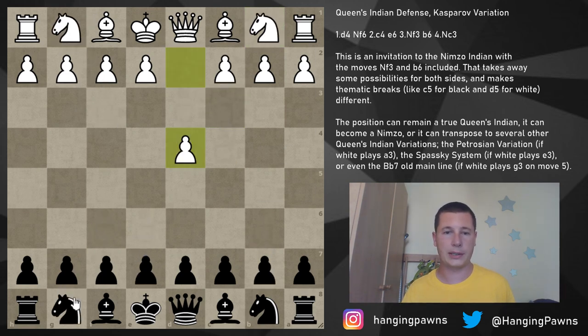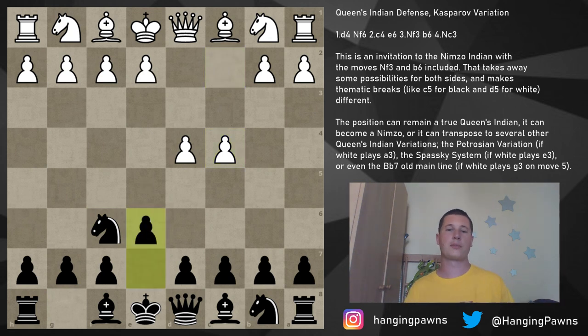Let's get into the position: d4, knight f6, c4, e6. This is the crucial position for every Queen's Indian player. During a tournament game, you sit down and wait to see if your opponent will play knight c3, knight f3, or g3. If they play knight c3, you play the Nimzo-Indian; if they play knight f3, you play your normal Queen's Indian; if they play g3, you play the Catalan. Let's focus on knight f3 and b6 — we enter our normal Queen's Indian Defense.